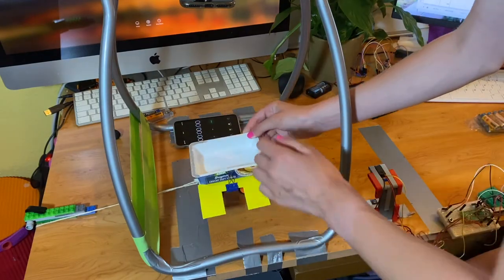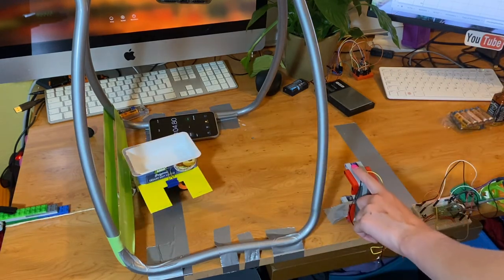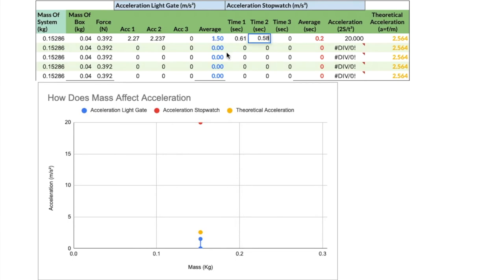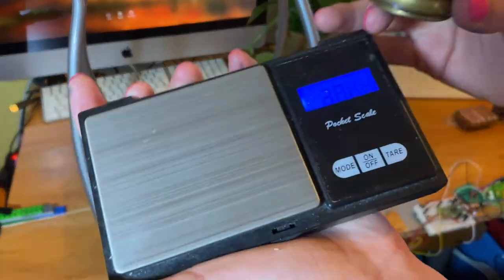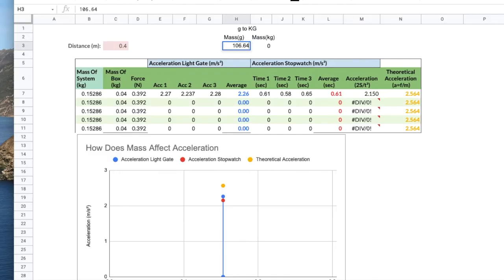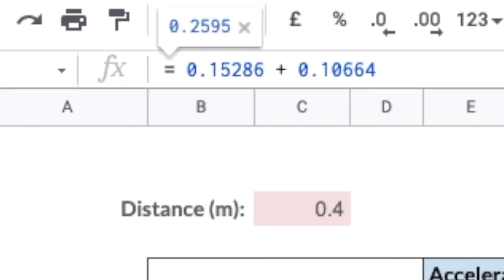I'm going to start with nothing in the cart. Three, two, one, go. The acceleration from the light gate was 2.27 and the time the yellow card passed the finish line was 0.61 seconds. I repeated that two more times. Now it's time to change the mass of the cart — the first random item I'm adding measures 106.64 grams, converted to kilograms and added to the mass of the system in the spreadsheet. We add this to the cart and do the experiment again.